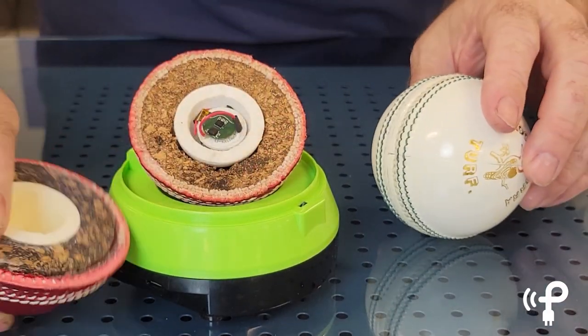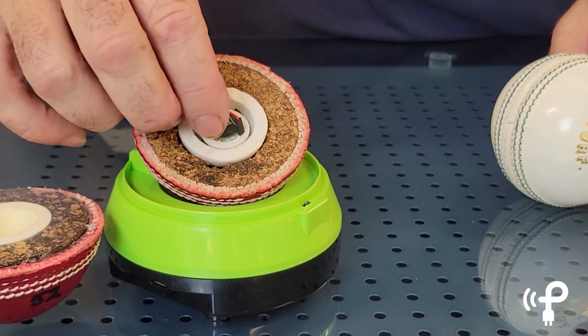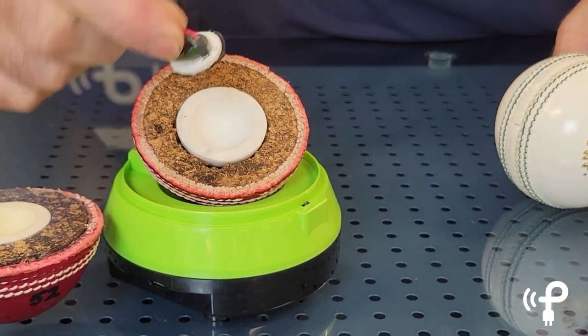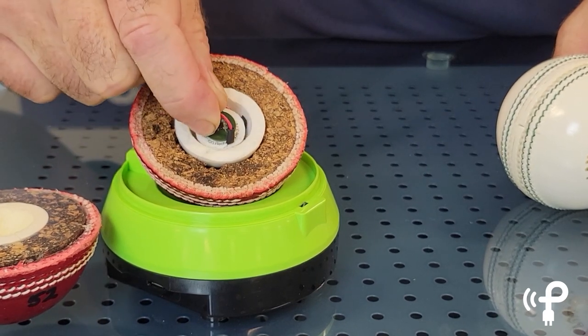However, on the inside there's so much great technology: accelerometer, speedometer, Bluetooth radio, PowerCaster, power harvester chips. It's got a little brain and a tiny rechargeable battery.